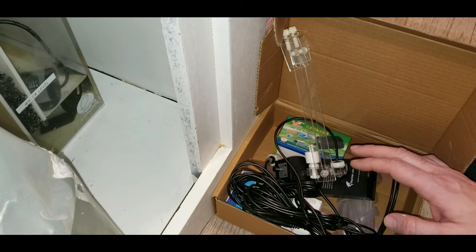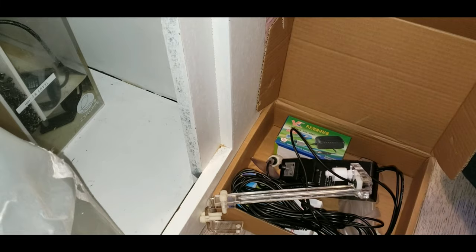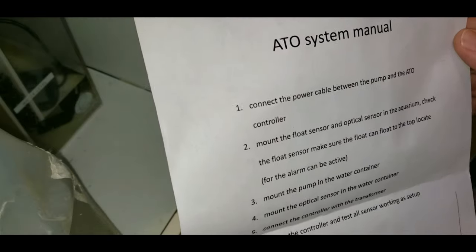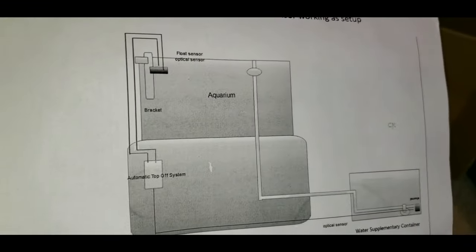This is a cheapie at only $60 Canadian, versus something like the JBJ which is about $150, and then you've got ones where you can spend $200 or $300. I decided to give this one a try because I'm pretty cheap and I've had all right luck with stuff off Amazon, so why not.